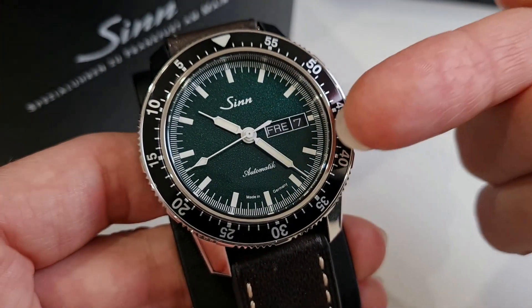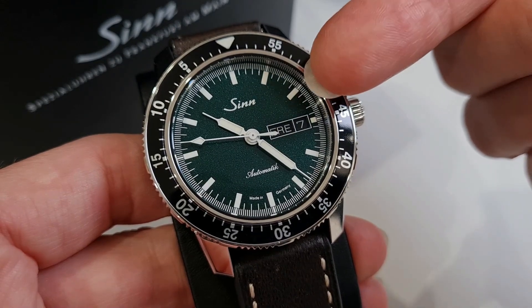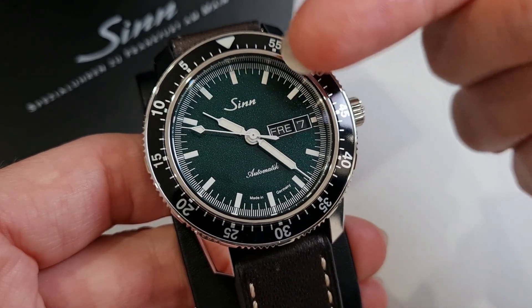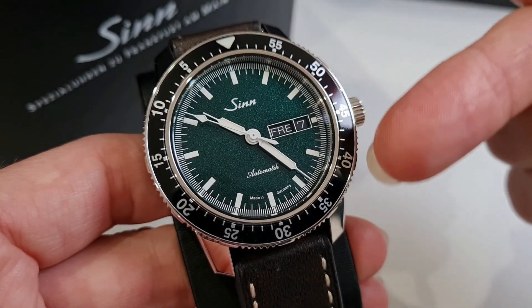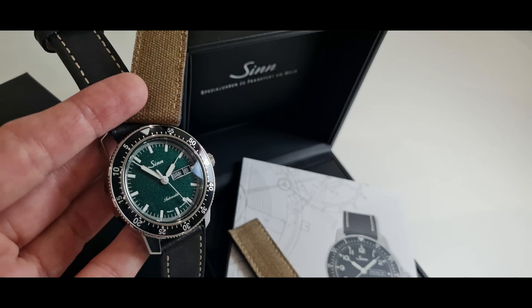As we move around the dial, you'll notice the key information remains the same as with all 104 models. A centered syringe-style hour and minute hand and a finer spade-style second hand offer good contrast and have a generous coating of lume. The date and day window sits in clear view and offers the option of German or English language weekdays.